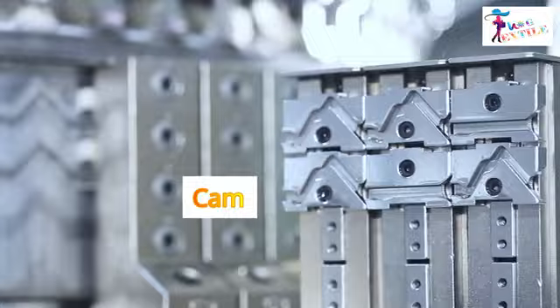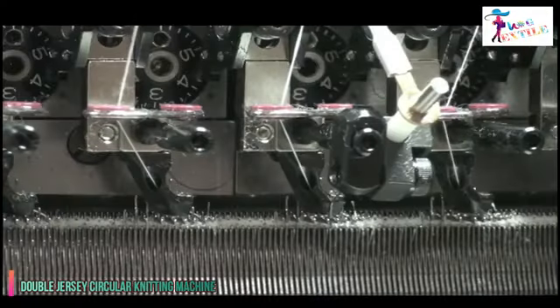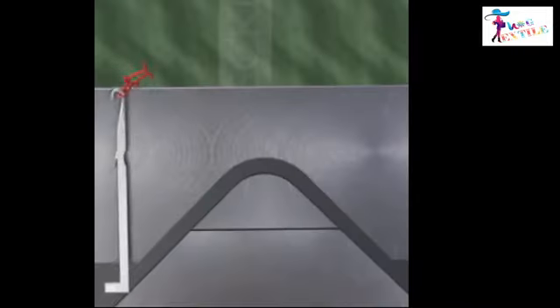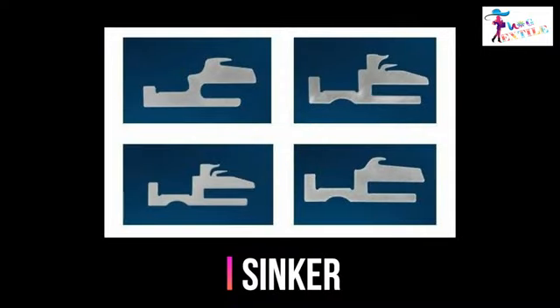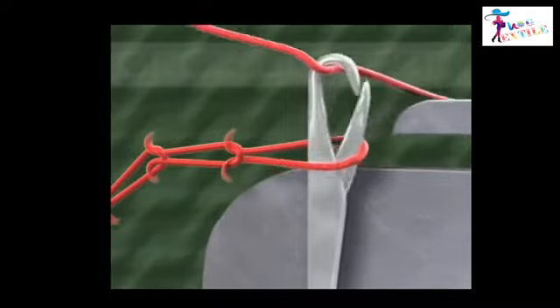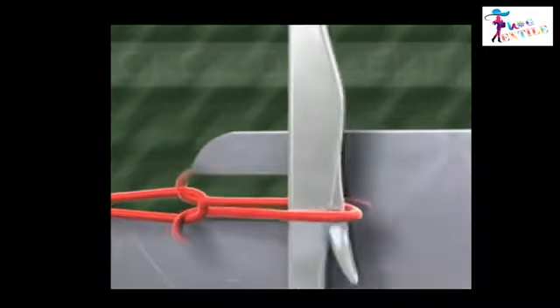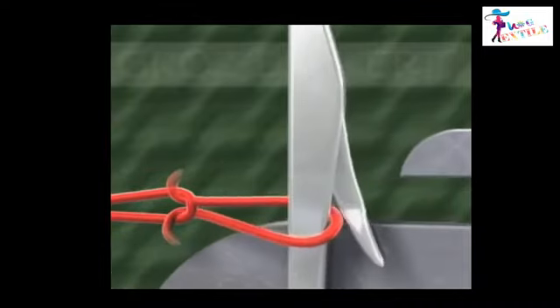Cams are devices which convert the rotary machine drive into a suitable reciprocating action for the needles and other elements. The movement of each needle is obtained by means of cams acting on the needle butts. The sinker is the part of the machine that coordinates with the needle to create a stitch. The sinker pulls down the loop and holds it in place while the needle pushes the yarn into the loop.